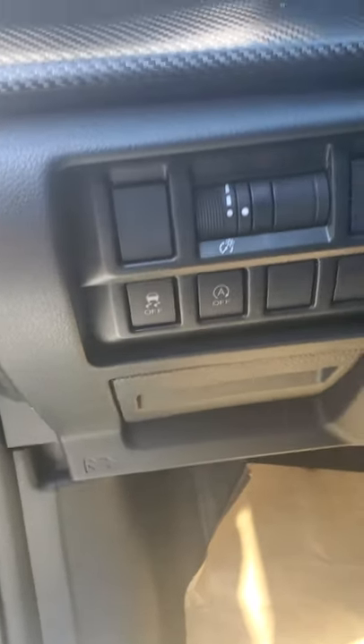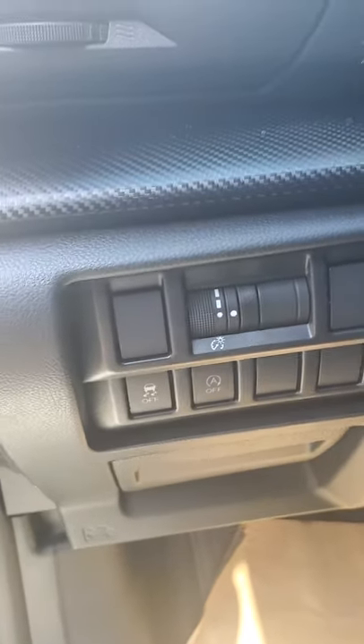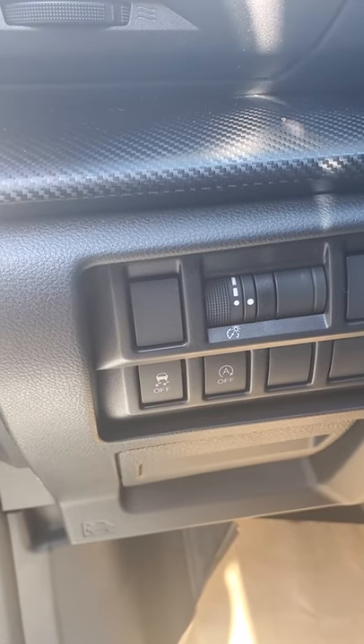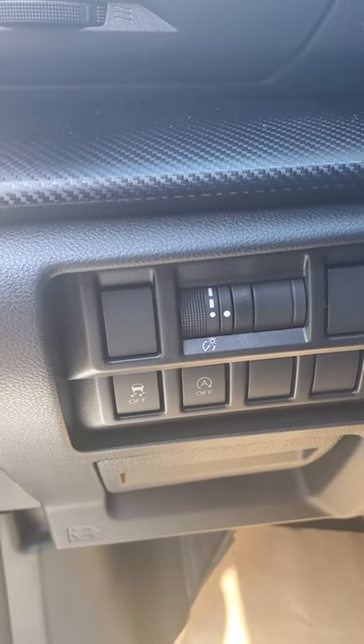You've got your traction control button — there's no reason to ever turn that off. This is your engine auto start-stop. When you come to a full stop, if the engine's warm and you put your foot all the way down on the brake, the engine will actually turn off. You can turn that off by clicking that button and the engine will stay on no matter how many times you hit the brake.